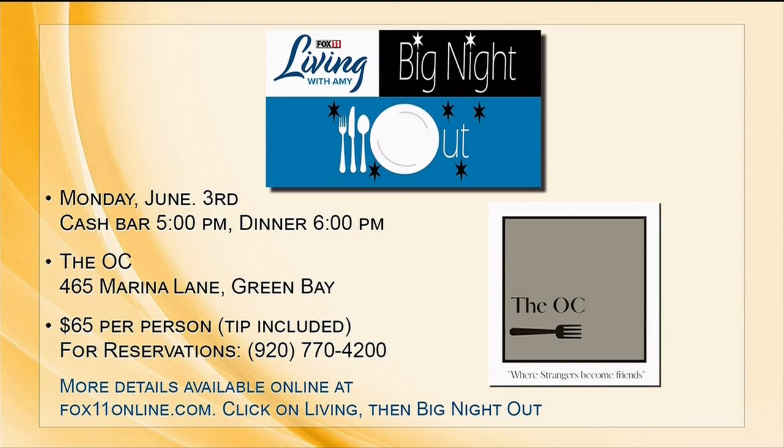Today we are announcing our next big night out. If you weren't able to join us at Mark's Eastside in Appleton last week, we've got another big night out coming in the Green Bay area at a fabulous restaurant on the river. It's going to be a magical night. We're going to a place in Green Bay called the OC, and the menu we worked with the crew there is unbelievable — all at a great deal. We'll start June 3rd with a cash bar, a meet and greet, we'll all hang out, and then we'll be seated.